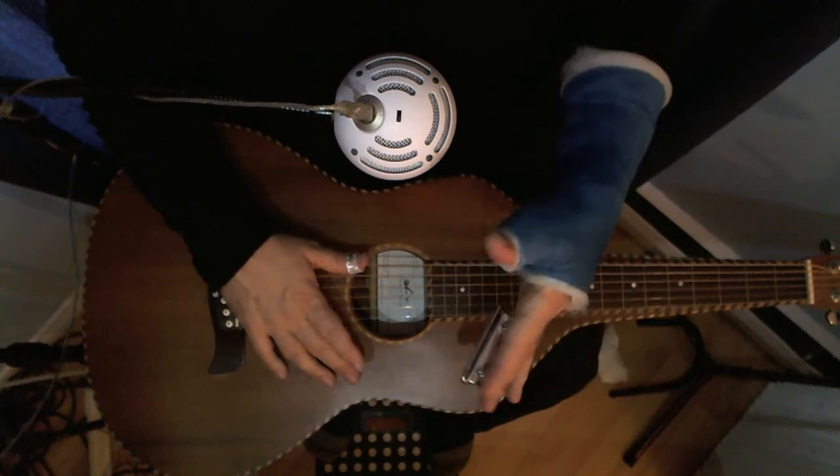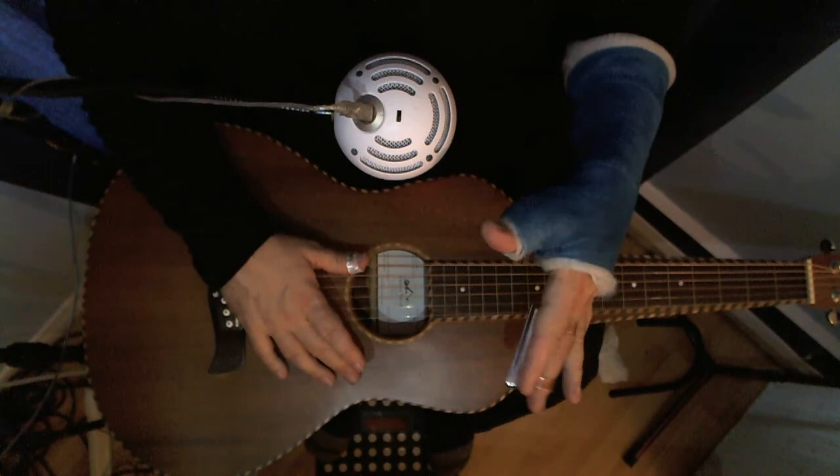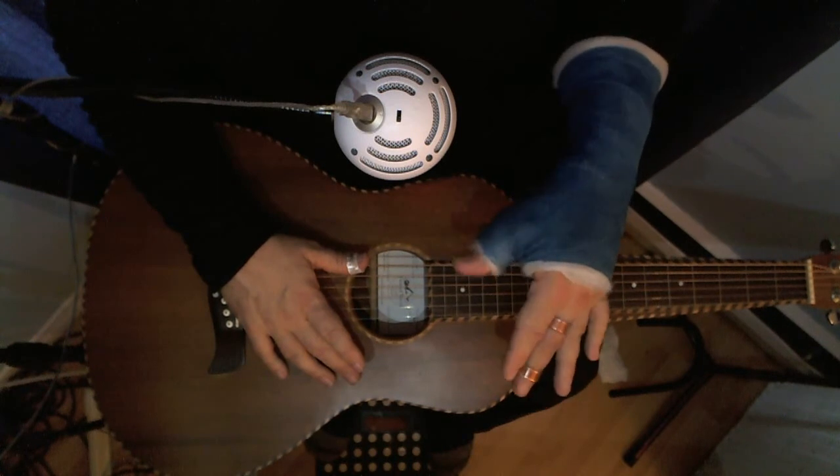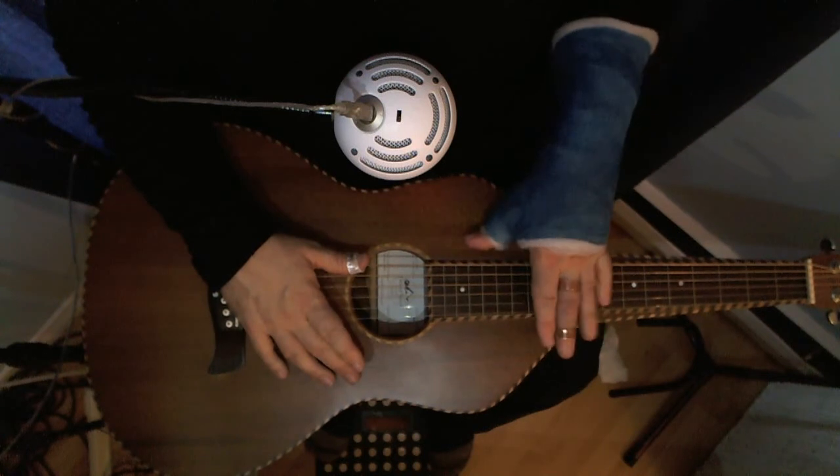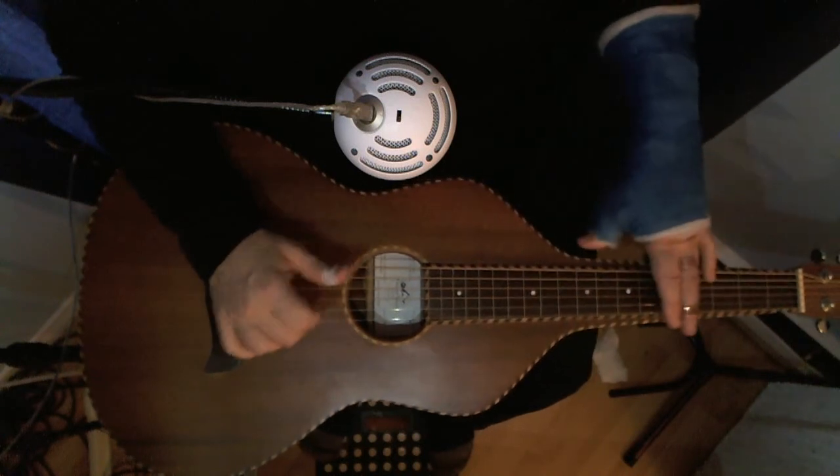And I can rest my index finger on this wonderful little ledge he put there for me. And I can't use my thumb, of course, but I can use my other fingers to dampen. And basically, I can play the instrument.